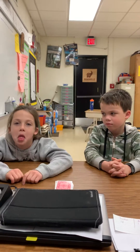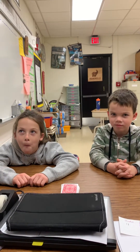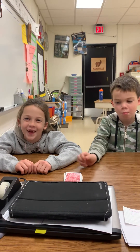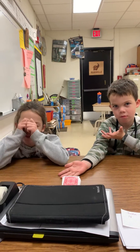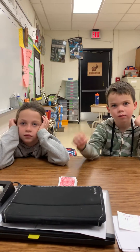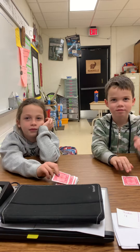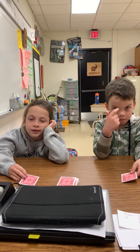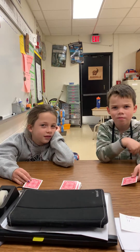Today we're going to learn how to play headbands with Mary and Justin. In headbands, you each take a card and put it in front of you — no peeking at the card. When I say go, you're going to put the card on your forehead, but don't look at it. Ready? Go.